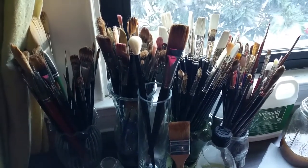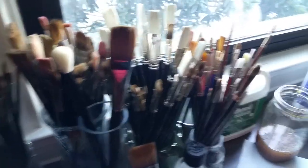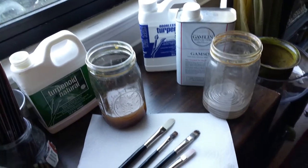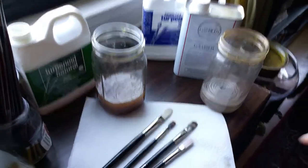Hi everybody, this is Sadie Valeri and I run a small art school here in San Francisco. I wanted to give my students and anybody else who's interested a quick overview on how I wash my brushes.